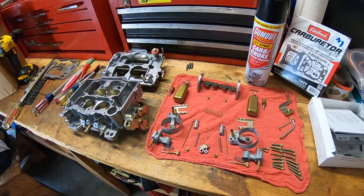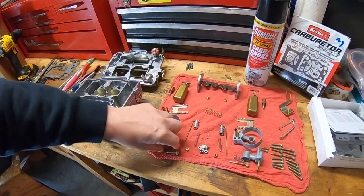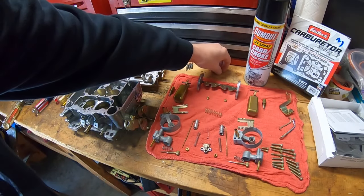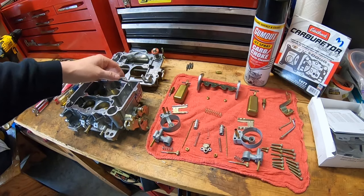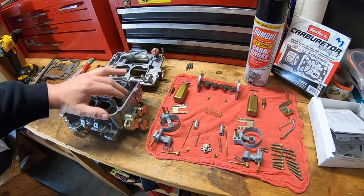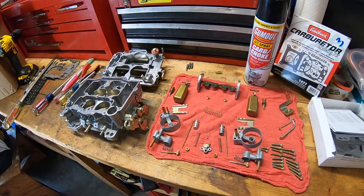These are not a complicated carburetor. They are very simple to put together and very easy to use. For whatever reason they get a bad rap, and I'm a hundred percent certain it's just because people don't know how to adjust them. A Holley is very simple to adjust, and so is an Edelbrock carburetor — it just depends on your background and willingness to learn.